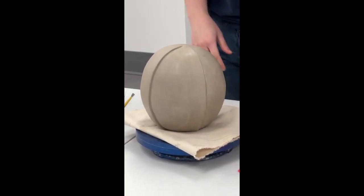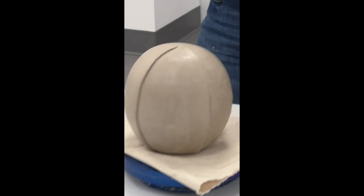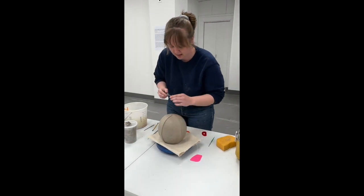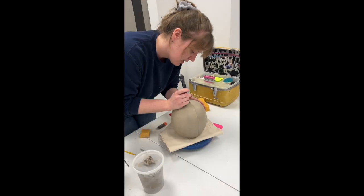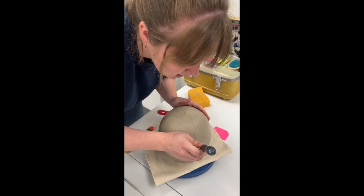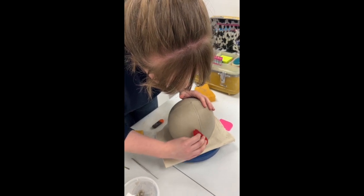Then I go in with my first tool, which is the spiky wheel, actually used for sewing — I think it's either used for quilting or leather work. You can get it at any store that sells sewing supplies. I just roll it on the piece. If you mess up — say you went sideways — super easy fix: you just go in with your rib, smooth it back over, and it's like it never happened.